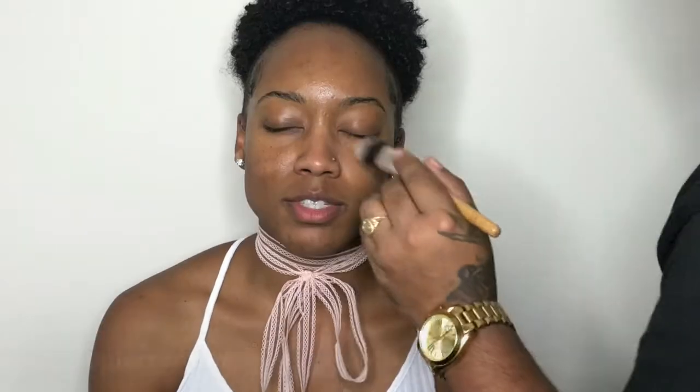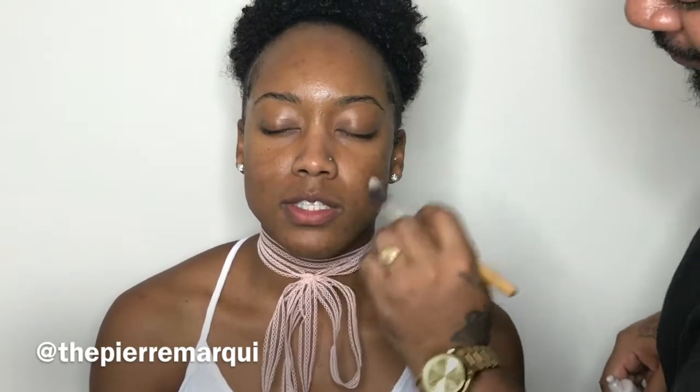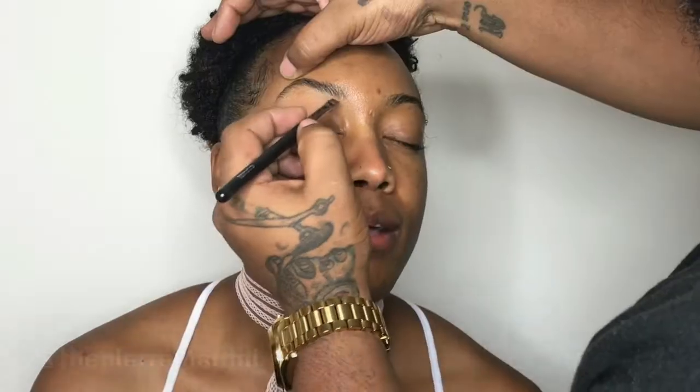As always, starting with a clean and moisturized face, going in with the Laura Mercier hydrating primer, and brushing through the brows with a spoolie before I start anything.